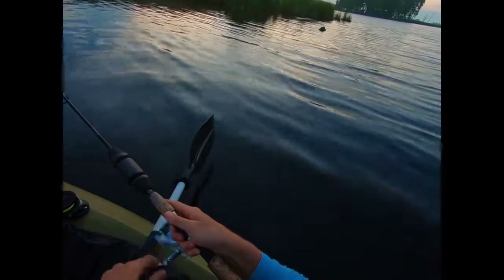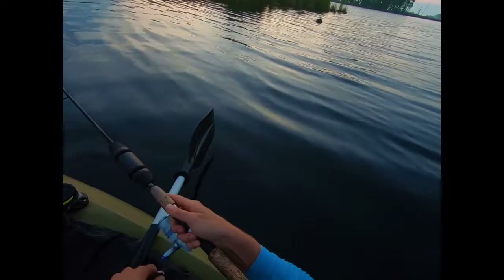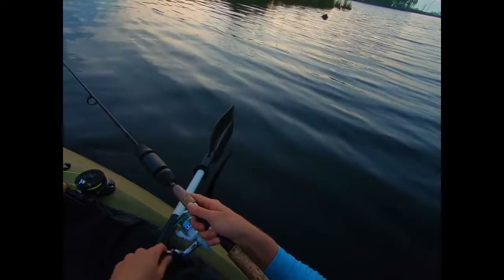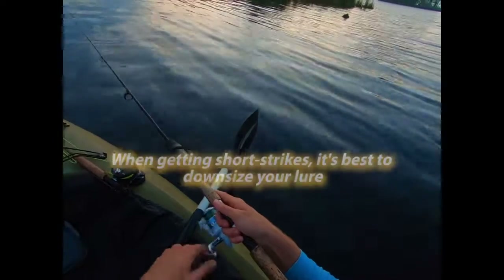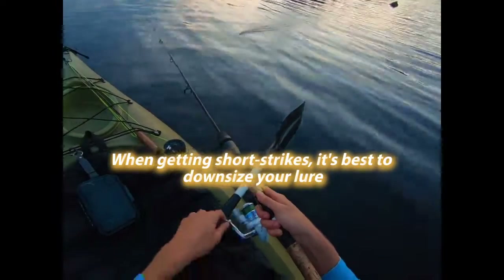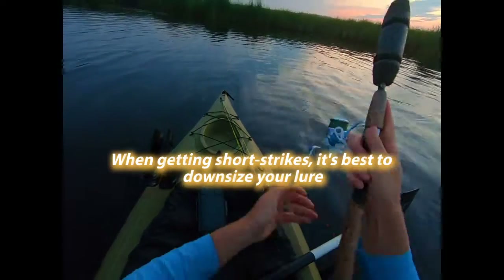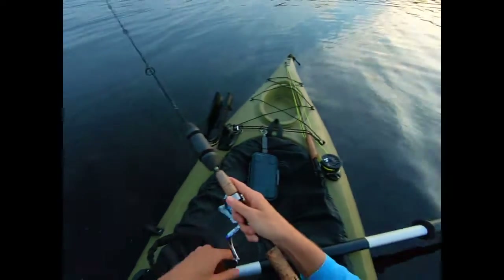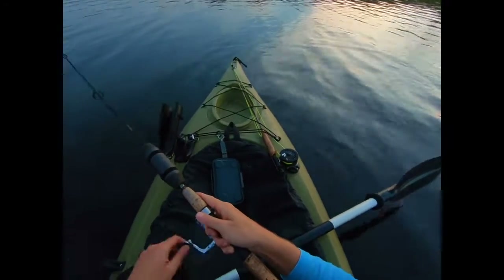As you can see, I'm using what I would call a moderate retrieve with this — not fast, not slow. I've had three strikes so far, but they've been short strikes. They haven't engulfed it, they haven't swallowed this thing. They're striking short, which is really frustrating. Hopefully that doesn't hold as a pattern throughout the day.